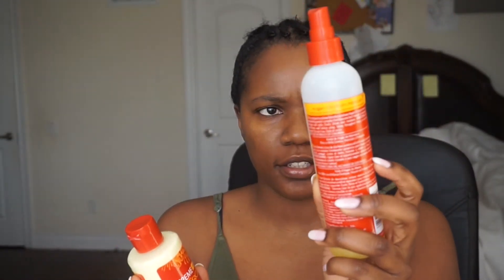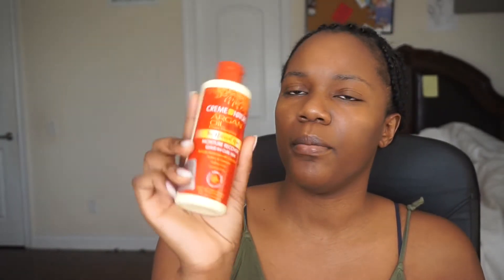I have a Denman brush but I cannot find it right now for the life of me, so I'm going to try to use one of these three brushes. I really think a Denman brush would be best. And a blow dryer. The things that I'm using to moisturize the hair once I crochet it in are these products — this is Cream of Nature Argan Oil Leave-In Conditioner and this is the Moisture Recovery.